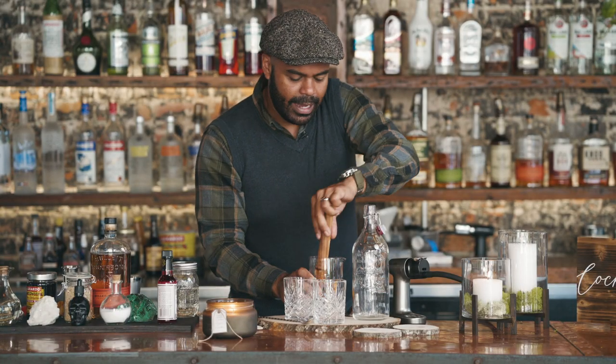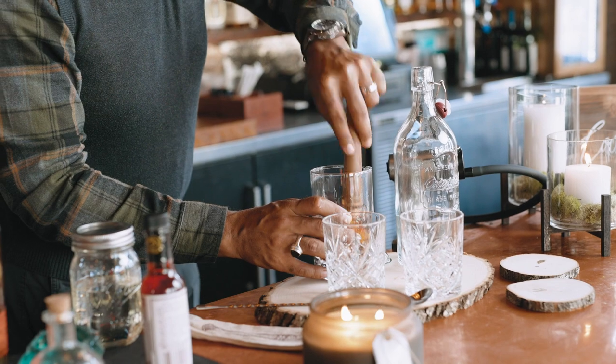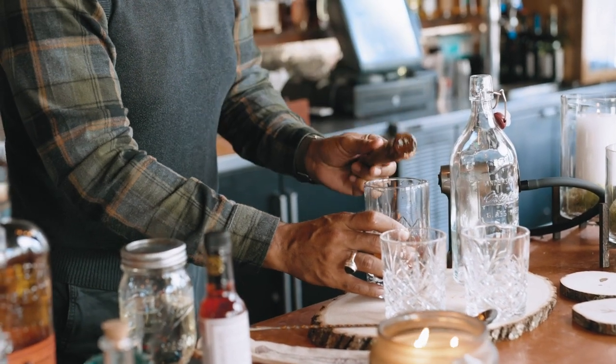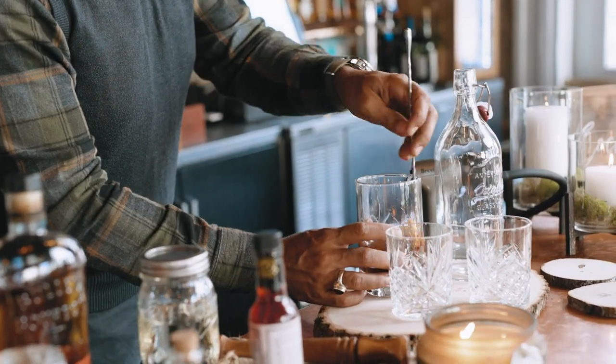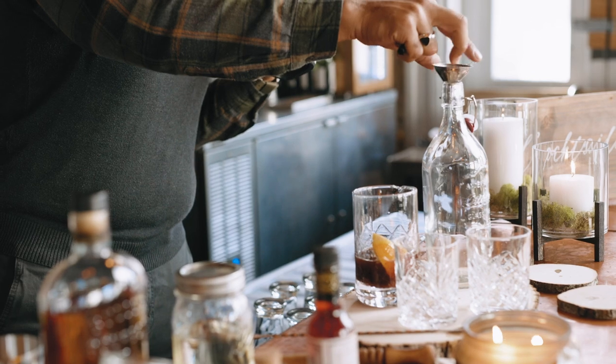You've noticed I have not put any ice in here — I don't want to dilute it before you actually get your drink. So that's good to go. Give it a little bit more of a stir. Here comes the fun part: the smoke.